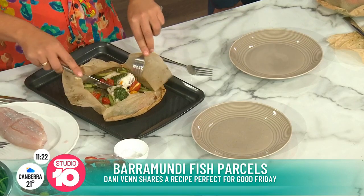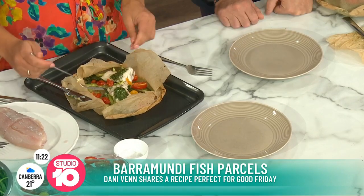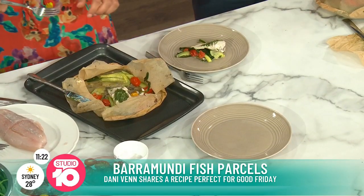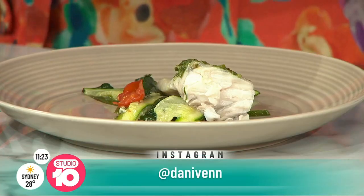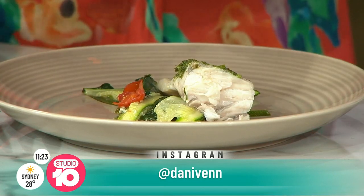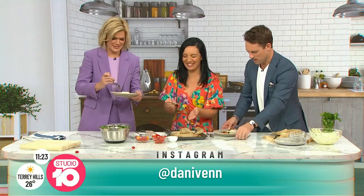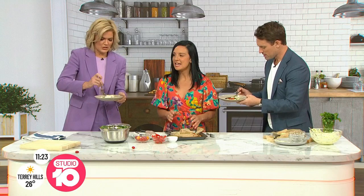While Danny's cooking, we should tell everyone at home to go to her Instagram page. Danny Venn is the place to go - she has gorgeous little videos which will make you smile. You are like my number one fan, Sarah. You are slightly stalker. But I get so excited! Danny Venn, you are an absolute champion. I did put a bit of extra garlic in that butter, so I hope you guys don't have any hot dates later on!